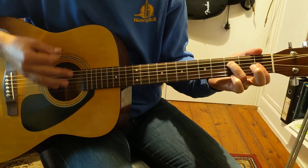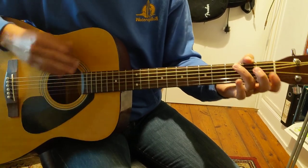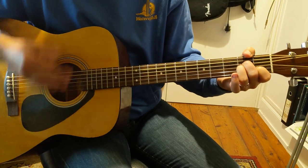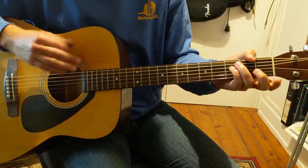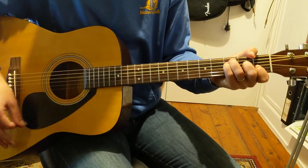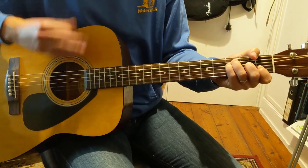And then we get that C, G over B, A minor, D, F major seven. And that rings out for ages, and we start again.